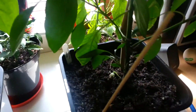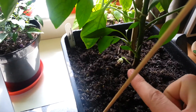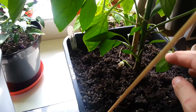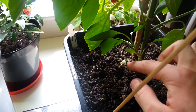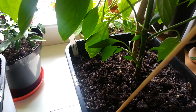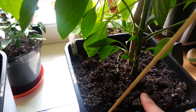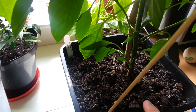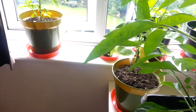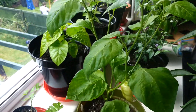One tip I'll give you: anything where flowers have dropped off, or if any leaves fall into the soil, take them out straight away and dispose of them. You don't want anything in your soil as that will attract pests and potentially disease — all sorts of mould. It's just good practice to keep your garden as clean as you can.